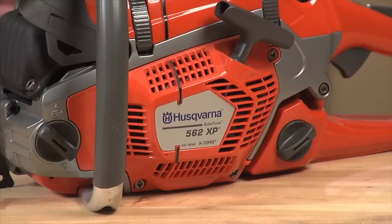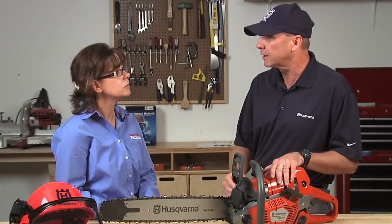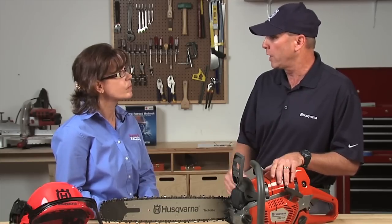Well, the first thing that comes to mind on our new 562XP is X-Torque. X-Torque is our engine design technology which lowers fuel usage by 20%, lowers emissions by up to 75%, and actually gives a little bit more power in the cut as well. So it's a win-win-win — more power, less fuel, less emissions. Are there any other features we need to be aware of?